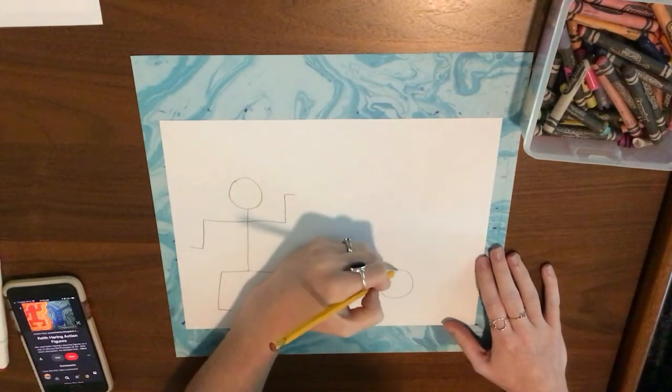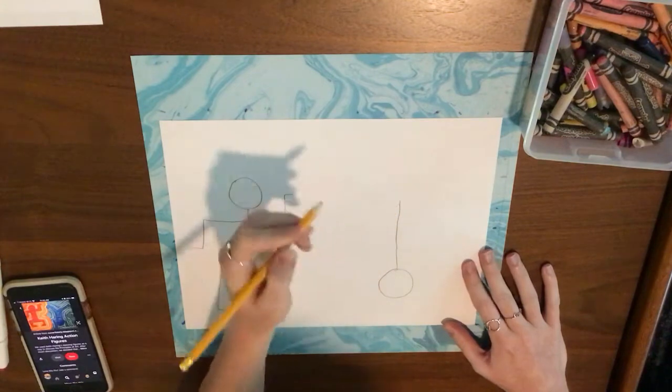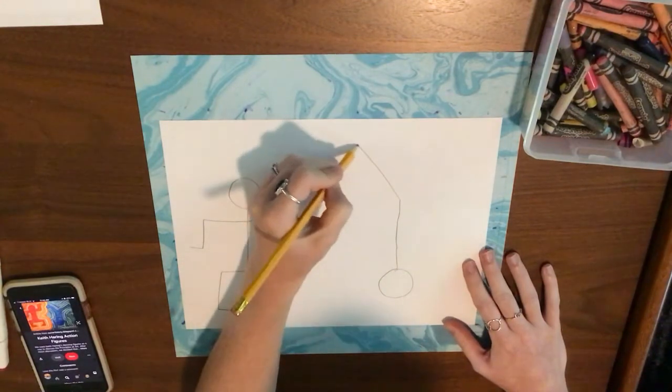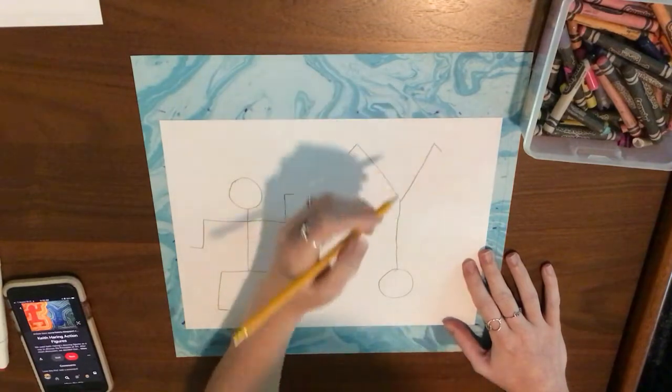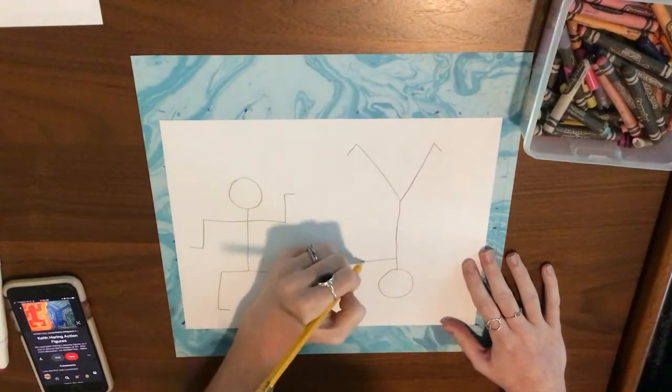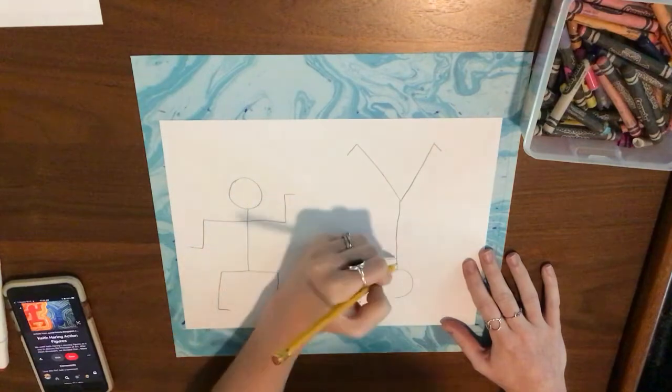On the other side of my paper I'm going to do a person doing a headstand, so their legs are going to be up in the air and their arms are going to be down.